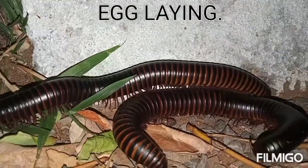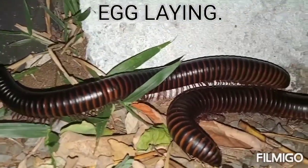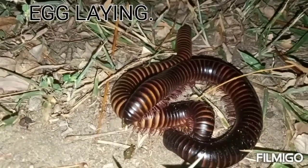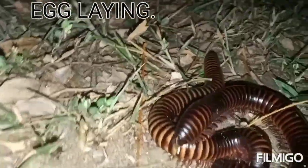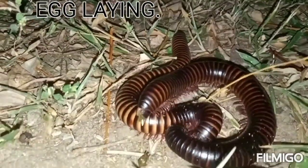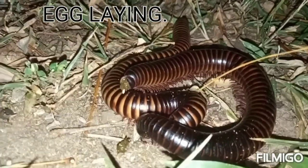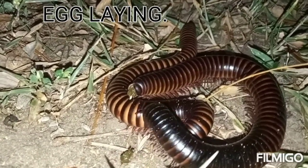Millipedes tend to mate a lot during the rainy season — this is one of the most important points to note. You can clearly see the female millipede; at the terminal tail is where it's laying the eggs. The white things you see are the eggs of the millipede. It lays from 20 to 300 eggs in the soil, and the egg laying process takes 30 minutes to one hour.